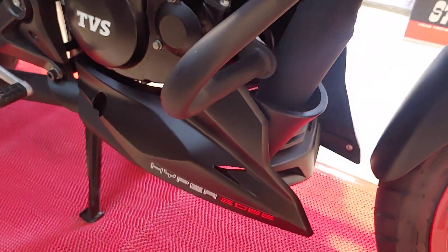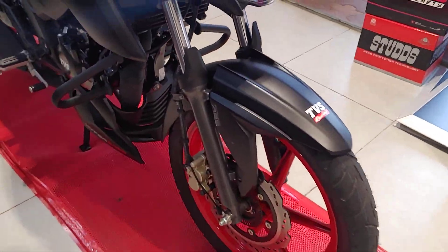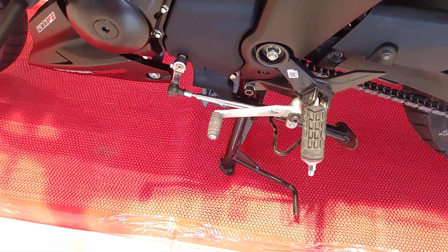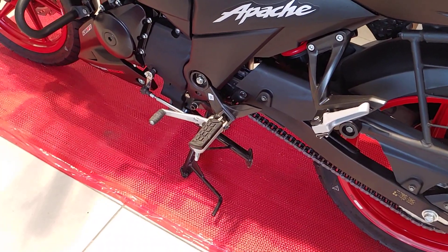The engine and gearbox remain unchanged — this is the same FI speed unit as before, with no changes to the switchgear either.